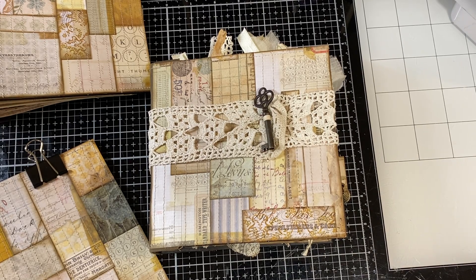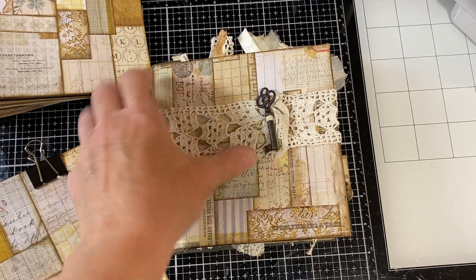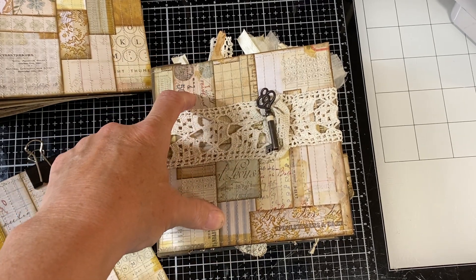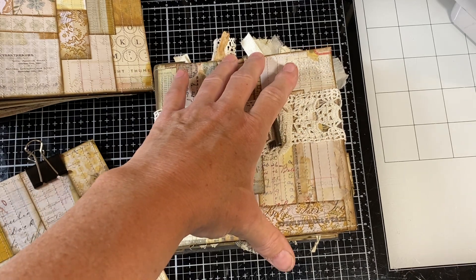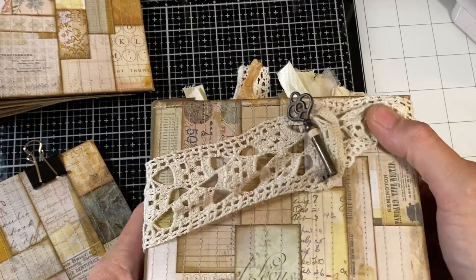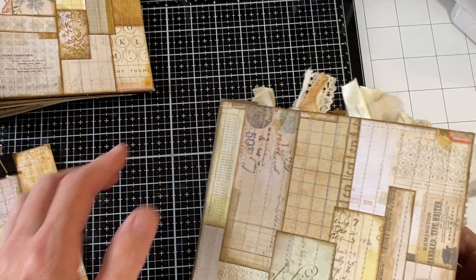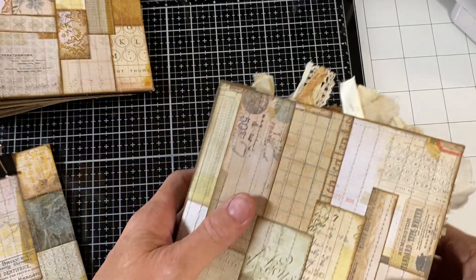Hi, I'm Cori. Welcome to Creating the Scraps. Today's video is inserting the spine into the cover of this journal, the 6x6 Tim Holtz Paper Pad Scrap Buster Idea Book Journal. And this is my fifth attempt at this. I've had trouble after trouble with the videos. But hopefully this will work.